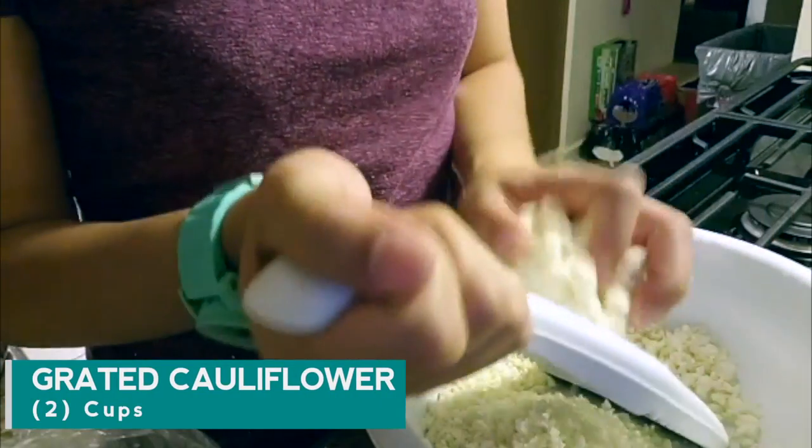Hello there YouTube! Today I am going to make a cauliflower pizza and the first step is taking the flowerettes — these things — and then grating them on the grater. So that's what we're gonna do right now.